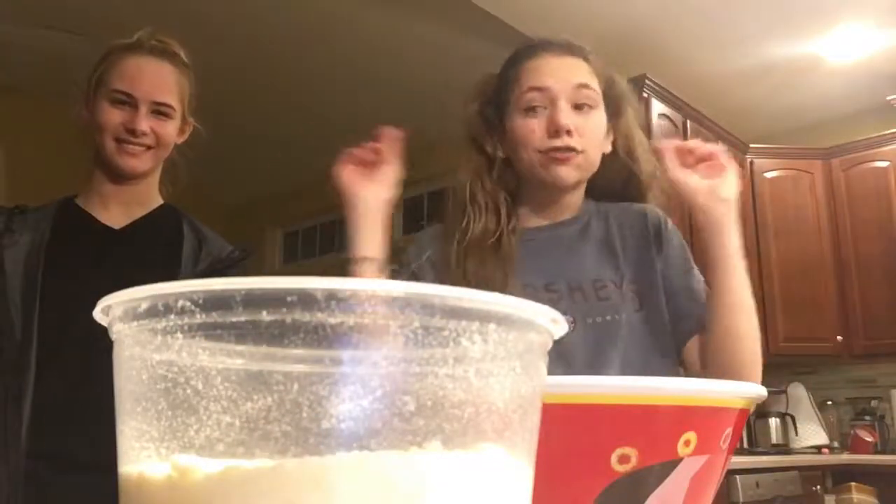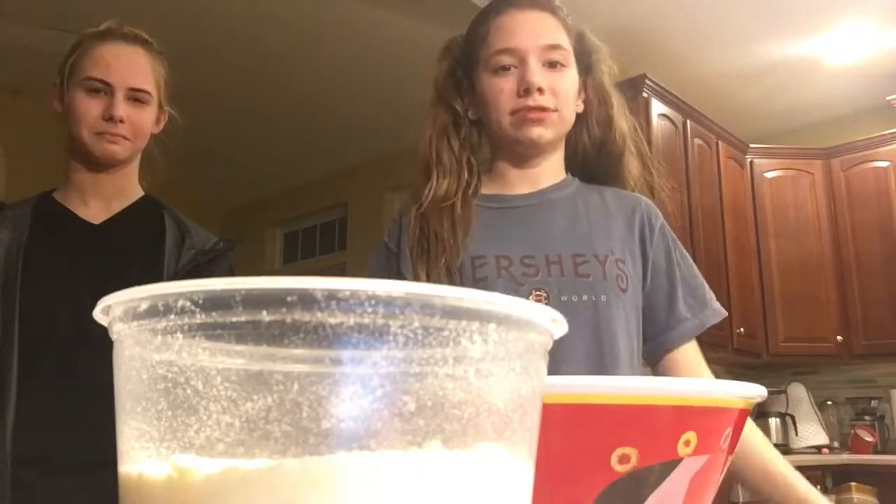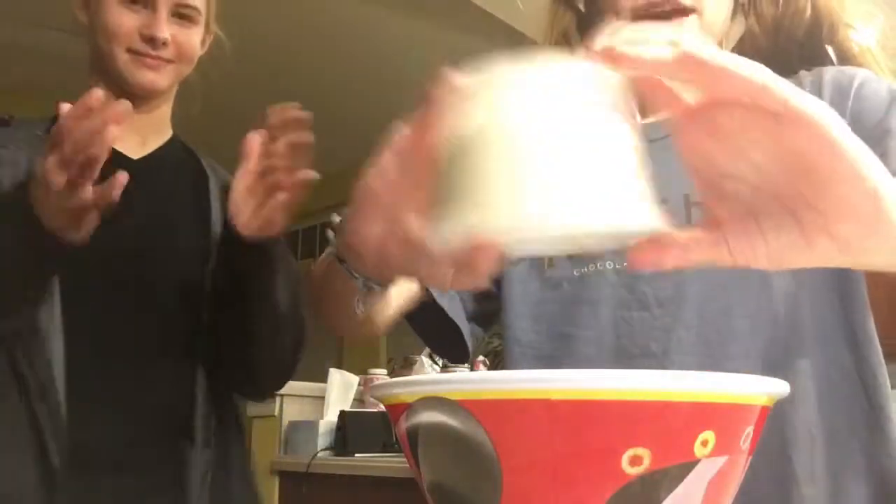You just gotta pour all that in there. Yes, help me — smell that, oh yeah — wait, we gotta sift that around in there.